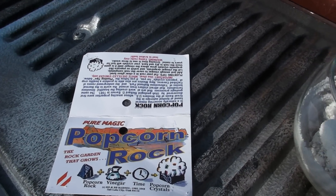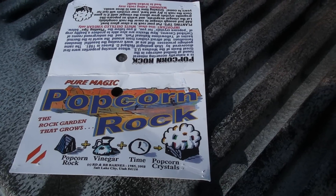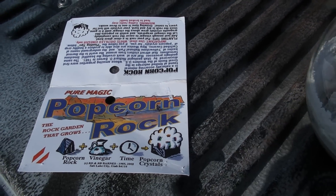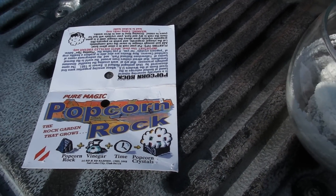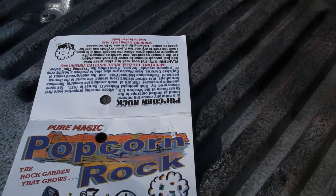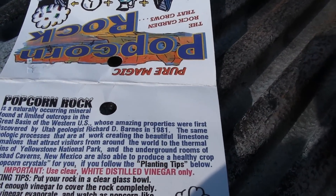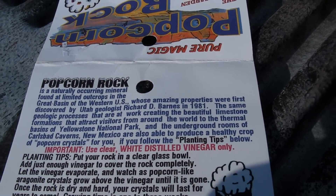I'm going to show you this thing that we did with the popcorn rock. This is a little package you can buy. It's got a couple of rocks in it. They look a lot like granite chips. But what it's saying here on the label is that it's a specific kind of rock that does this.